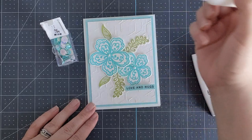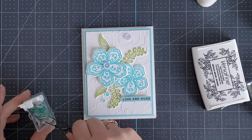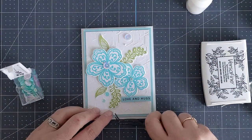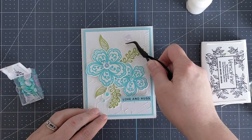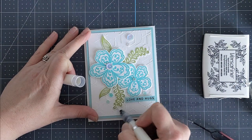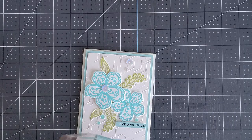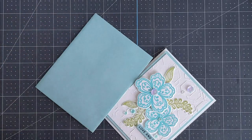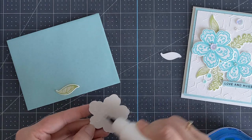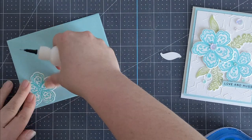I decided to add a couple of sequins to this card — this sequin mix is from Simon Says Stamp called April Showers, and I thought the colors were the perfect complement to the colors I chose. For the last step I took a tonic shimmer pen and painted over my flower and leaves to give it that little extra something. This shimmer pen adds lots of sparkle — it's subtle but when you tilt it in the light you can really see it. For the envelope I have a coordinating Ocean Mist envelope, and I glued the leftover flower and a few leaves to the front to give it that extra coordinating feel.